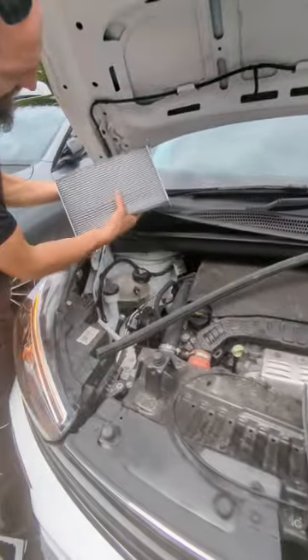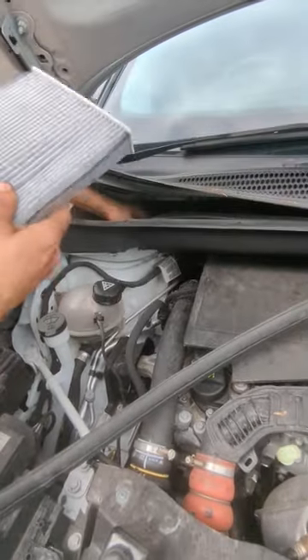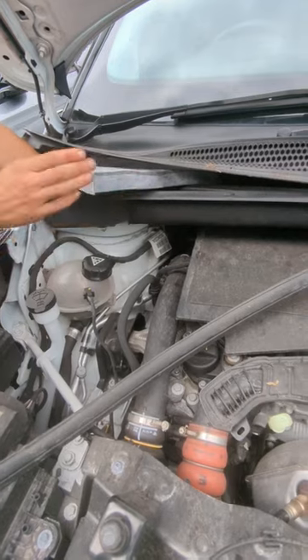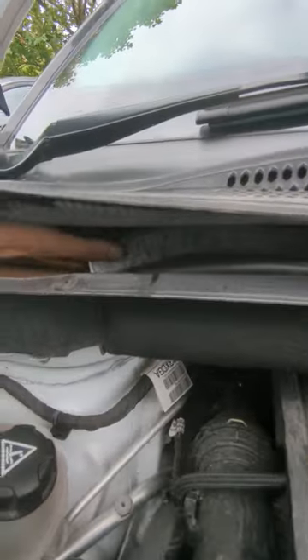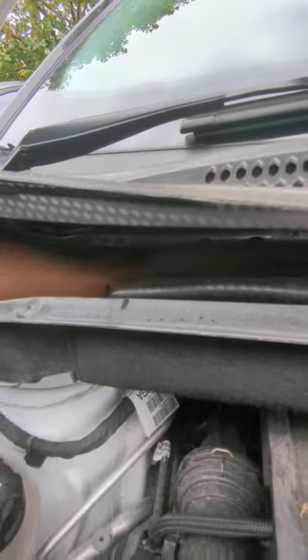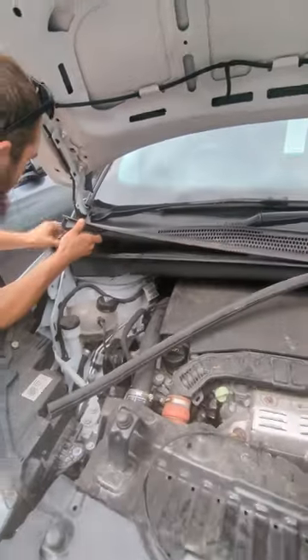You get your new Pollen Filter and fit it in the exact same way — it's a bit of a pain. Slide it in lengthways, then pop a corner in, slide it over to the left-hand side, and that is how you fit a Crossland X Pollen Filter.